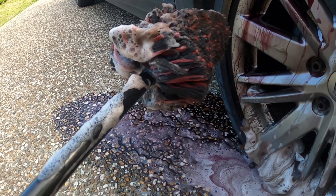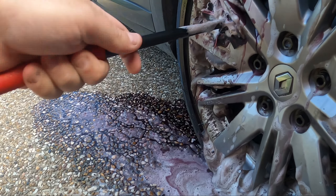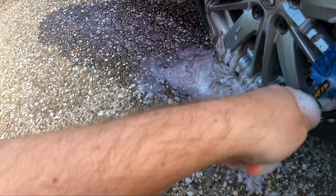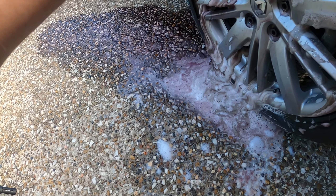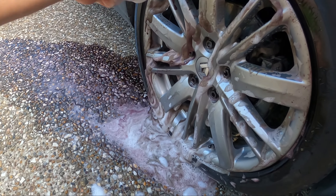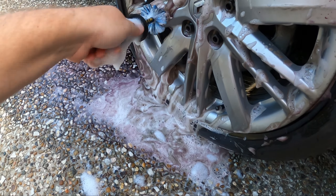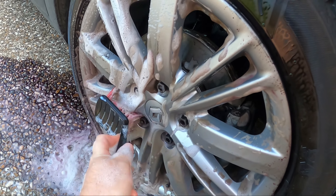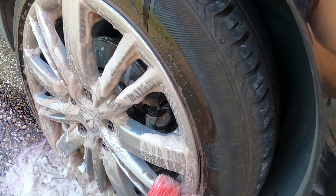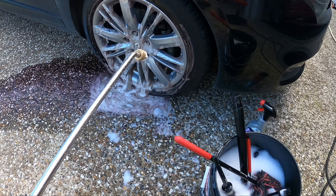That reaction coming off is pretty gross. I don't even want to dunk this brush back into the bucket, so I'm going to rinse it off. Now I'll go with this Easy Detail brush — also from Car Care Products, picked it up a while back in store. These are really good for getting into the tight spots. Let's grab the pressure washer and see how this looks after a good rinse.